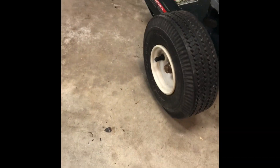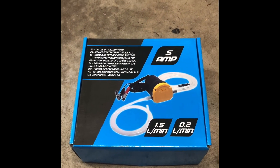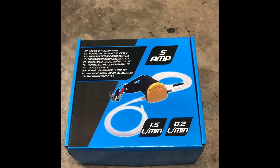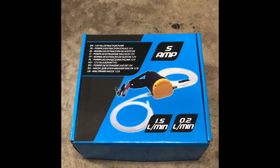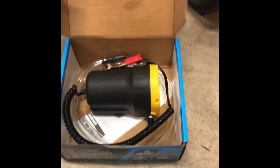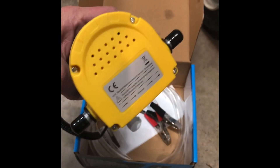I also picked up this little oil pump here. It's a 12-volt extraction pump used for pumping oil. It's rated good for oil up to 60 degrees Celsius, which is about 150–160 degrees Fahrenheit, so as long as I don't get the oil too hot it should be okay. It can pump about 0.2 liters per minute of motor oil. I'm going to hook this up to a 12-volt car battery. This was $17 on Amazon.